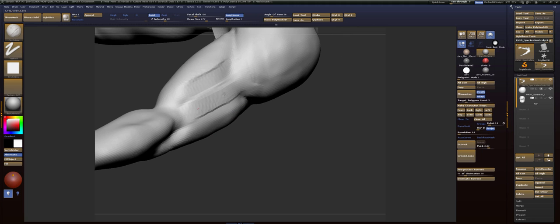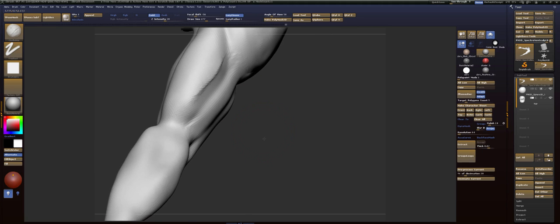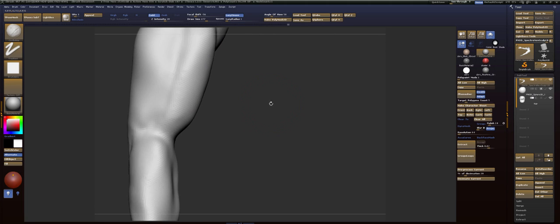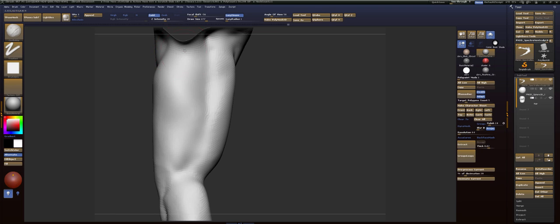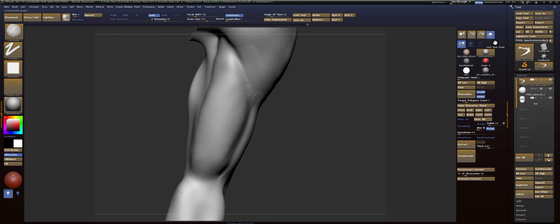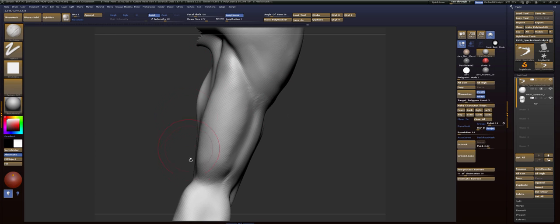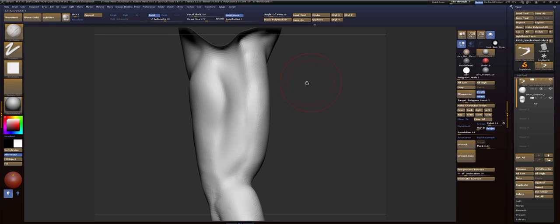Your brachialis, especially on a guy like this, is going to come out farther than the bicep itself. Make sure that your brachialis and your tricep is framing your bicep from the front. So make this pattern right here — do you see what I mean? Your bicep isn't going to be this entire area; it's just going to be framed by the other muscle groups. Make sure you study what those are.